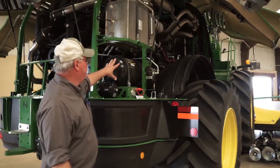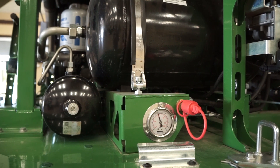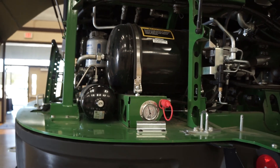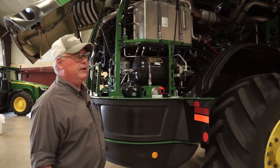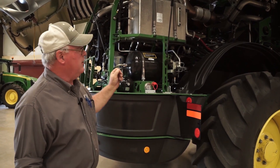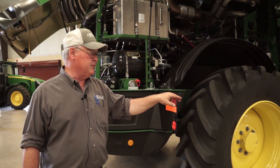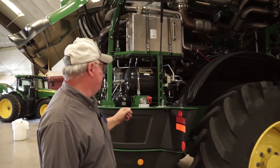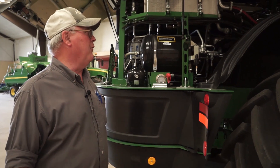Coming on around, we've got a factory-built-in air compressor. That air compressor takes care of three things. Number one, we use air for the DEF system in the exhaust for the final Tier 4 engine. Number two, we're using air to push oil to lubricate the bearings on our KP — on the Extreme KP. And third, we've got air couplers around the machine so you can connect an air hose and blow it off.